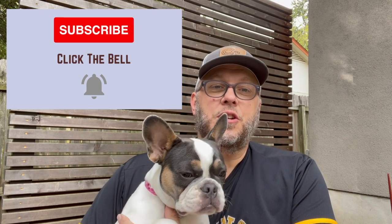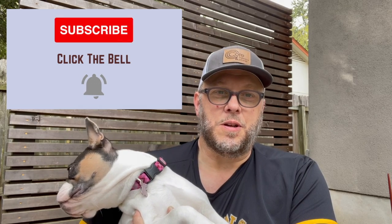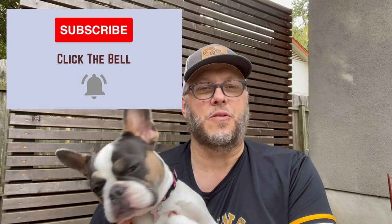Could you do me a favor and subscribe to my channel and click the bell so you're notified of all our content? By the end of this video, you'll know the best exercises to do for your hip. Exercise is one of the best natural solutions you can use.